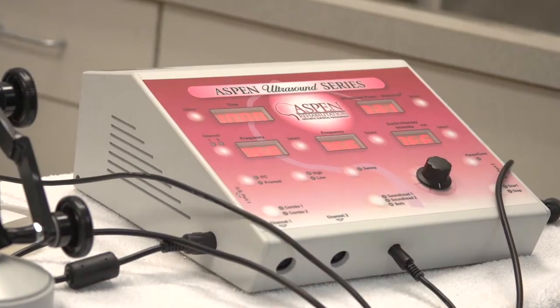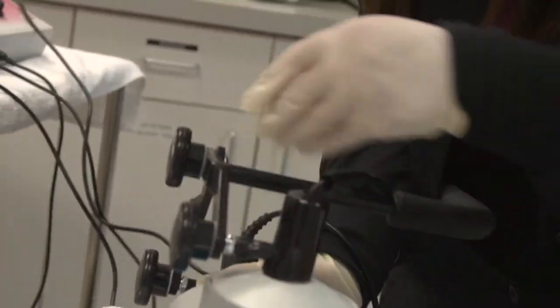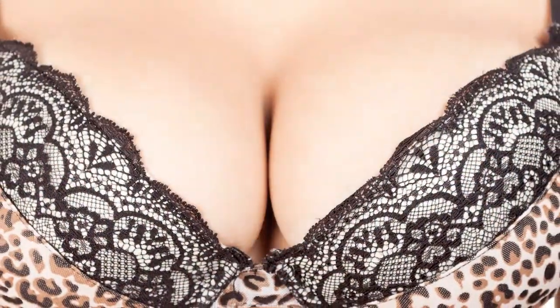What the Aspen After Surgery treatment does is use an ultrasound device specially designed for the breast that imparts energy to break up that biofilm, so that the antibiotics we prescribe can then eradicate the infection and soften up the breast implant again.